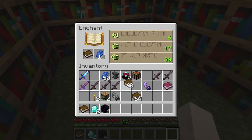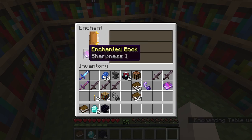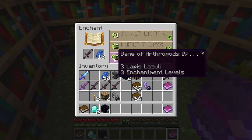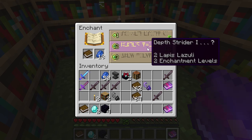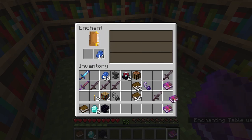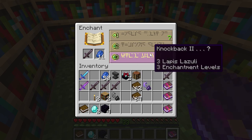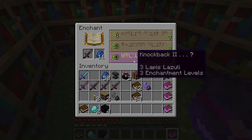Let's say I do not want sharpness 4. What I can do is remove it and place an enchantable item — usually a book — and do the level one enchantment. I'll lose one exp and one lapis but the enchantments on the table will be refreshed. Before, we got sharpness 4; now we have bane of arthropods 4. You can keep refreshing by enchanting books at lower levels until you get your desired enchantment.